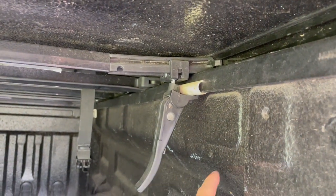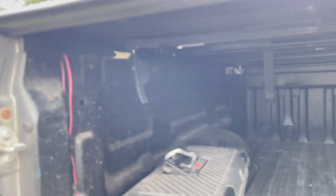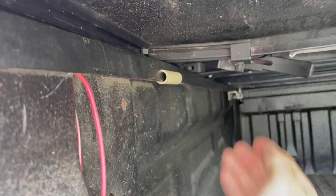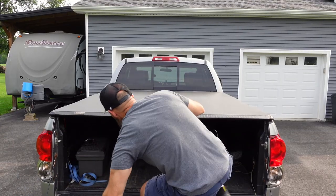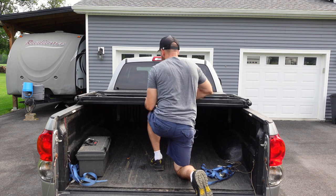Clip it down. Just clip it up. Fold it over, fold it up like that. And you come over here to this side — same thing. Always fold it up like that because you don't want these things to hit your vinyl. Then it folds up like this.